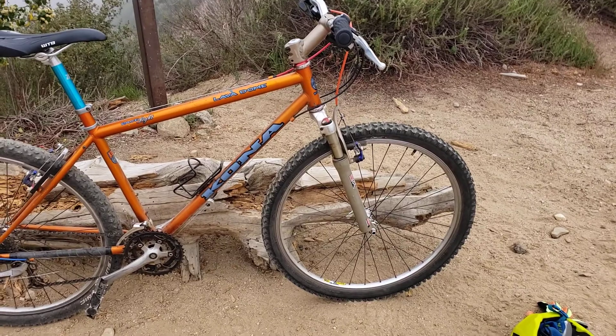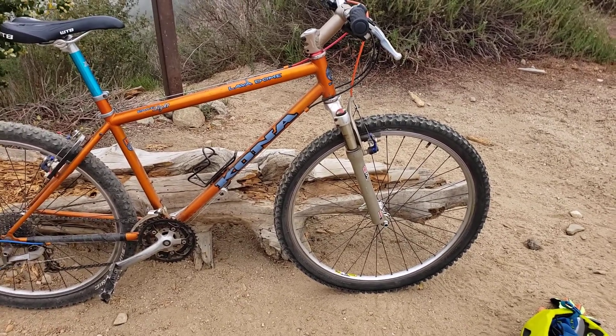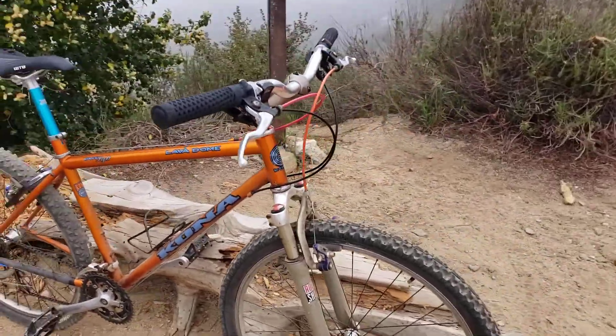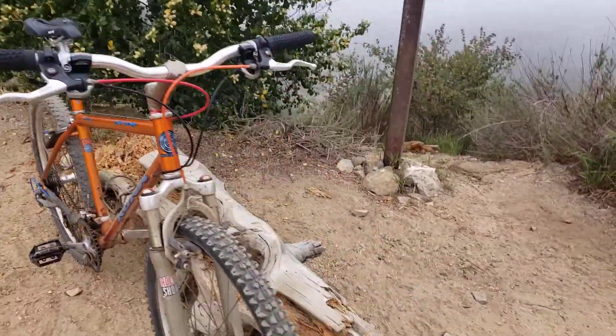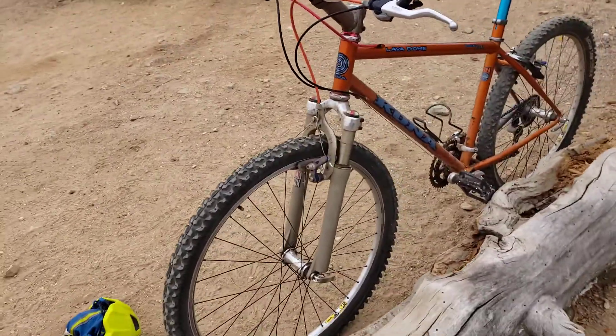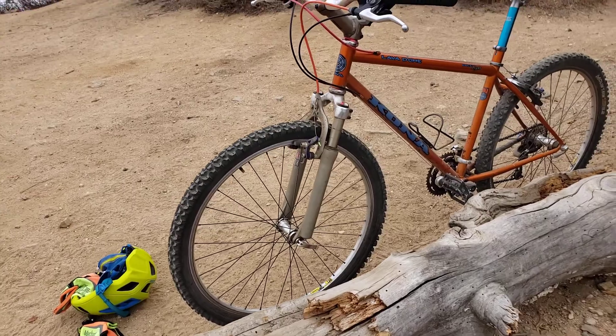I took apart the RockShox fork and it was pretty cruddy in there — the stanchions were sticky with old grease. I don't think it had ever been taken apart, so I got a tub of Slickoleum, went through it, and flushed it out. The damper still seemed okay.